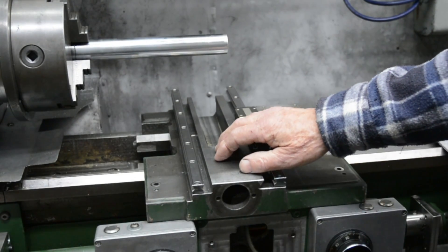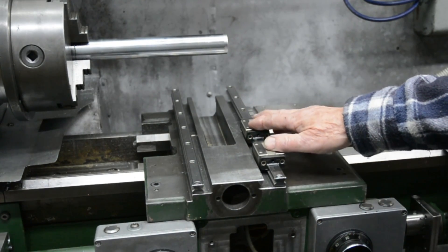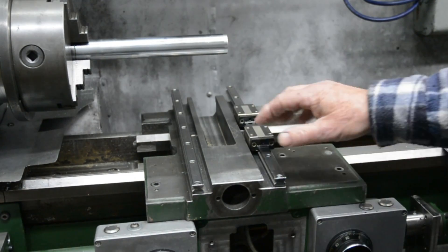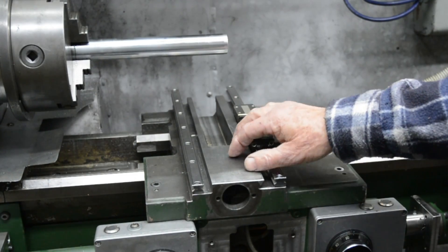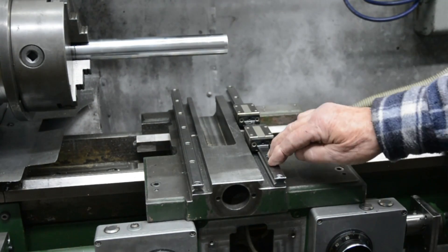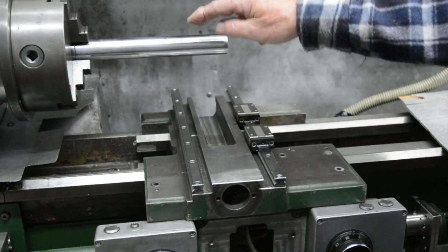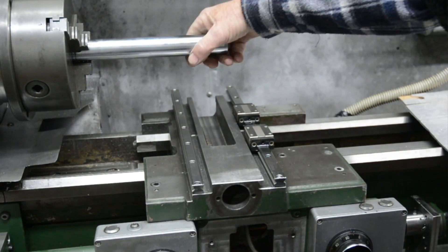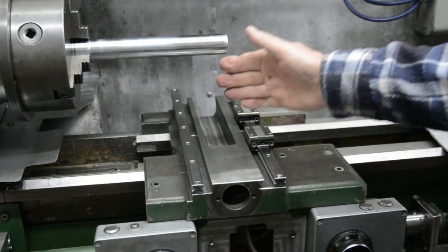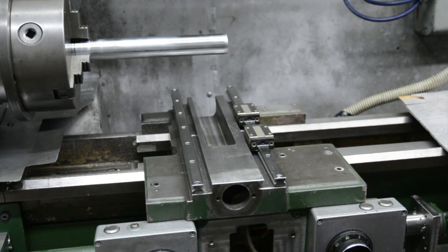This is part three about how I converted my normal lathe to run with the cross slide on free-moving linear ball races. Part three is specifically concerned with the preparations needed to machine the surfaces true — both sides for the two rails — true to each other but also true to the spindle of the headstock of the lathe. Specifically, this rail has to be set accurately at right angles to the axis of the lathe. So let's get on with it.